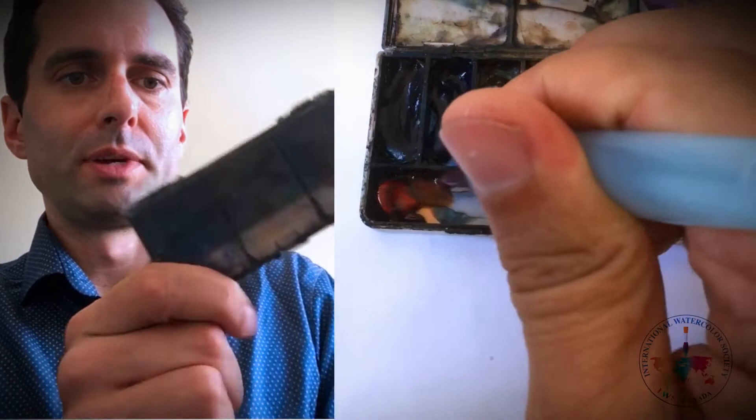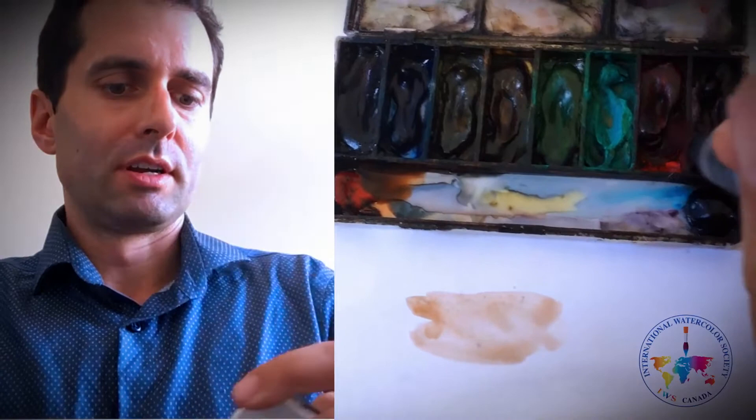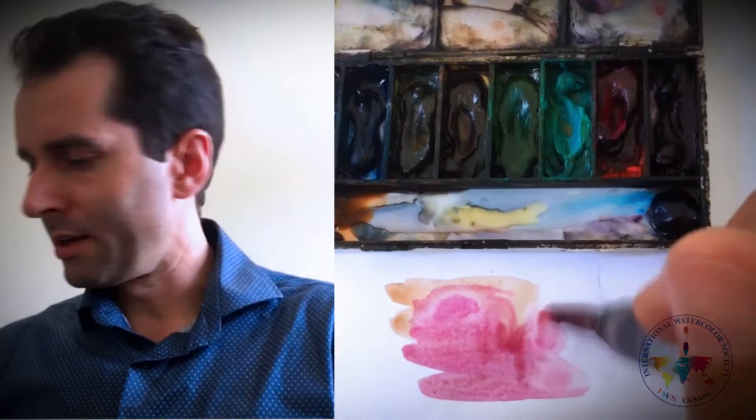This has lasted me already for about three years, so for a little thing I got out of the garbage basically. The whole kit, aside from the paint, almost for free, and lasts a long long time. Great for travel, fits in your pocket.